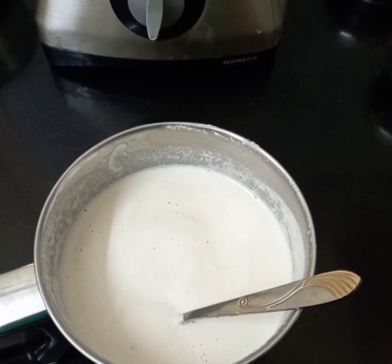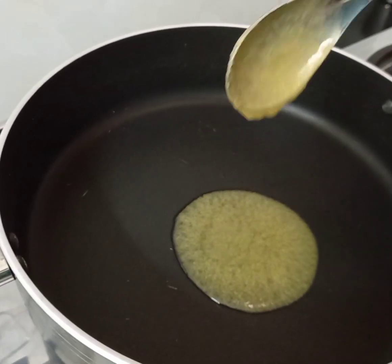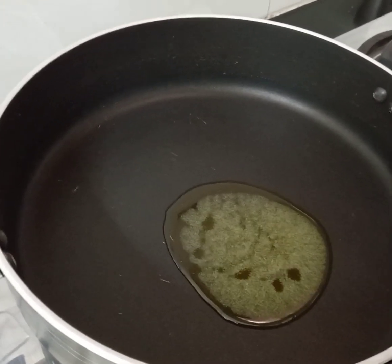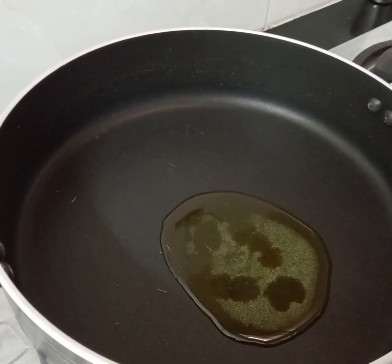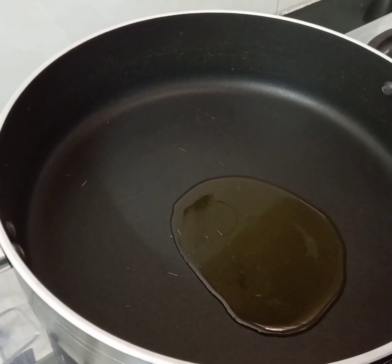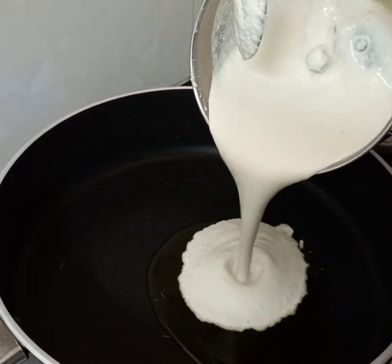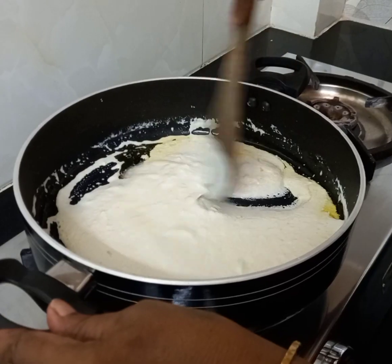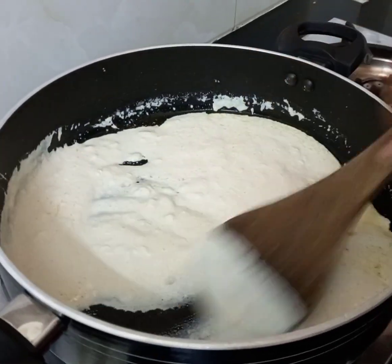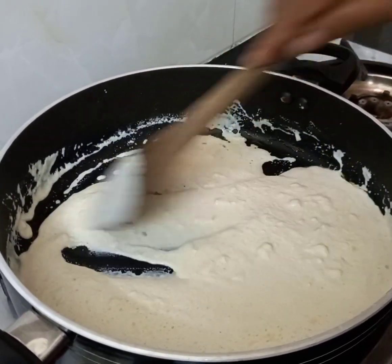Now I have taken a non-stick pan and added around one tablespoon of oil. We are going to sauté this batter first because pumpkin seed has a dominant raw smell that persists even after long cooking. To avoid that raw smell, we are going to sauté for two to three minutes before adding the sugar. Let us add the pumpkin seed paste now.